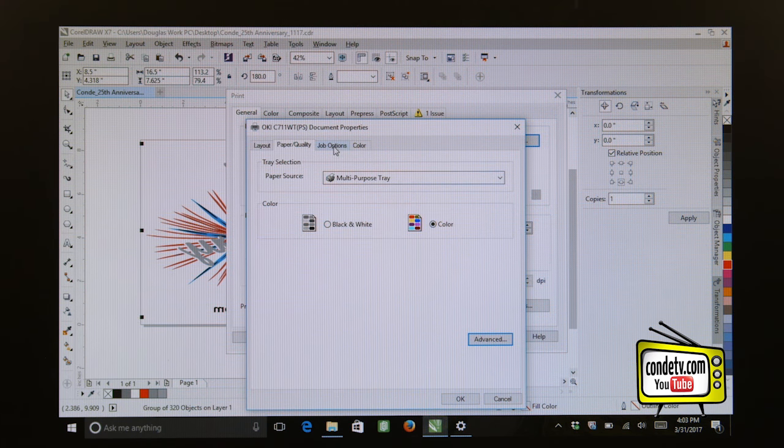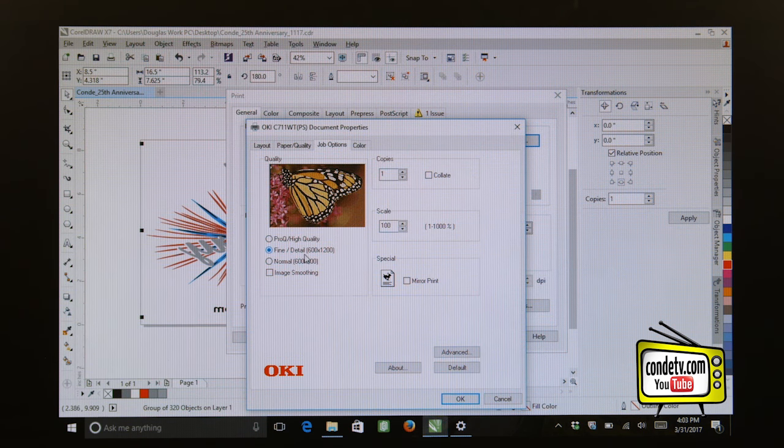Now let's go to the Job Options tab. Under Job Options, when we're using a self-weeding transfer paper, we want to make sure that we have Fine Detailed Quality selected — this is the 600 by 1200 dpi imaging. You'll notice right here is the option to mirror or reverse the print, so we can do it in the driver or in the software. Since I've already mirrored my graphic in the software, I'm going to leave this unchecked.